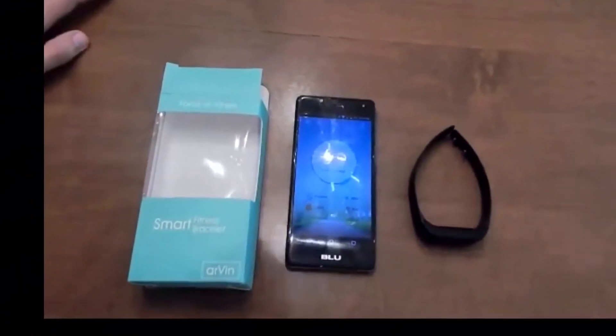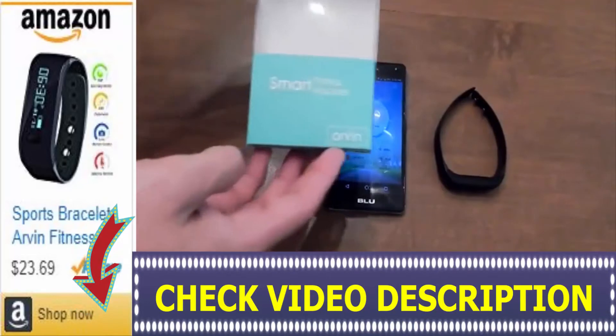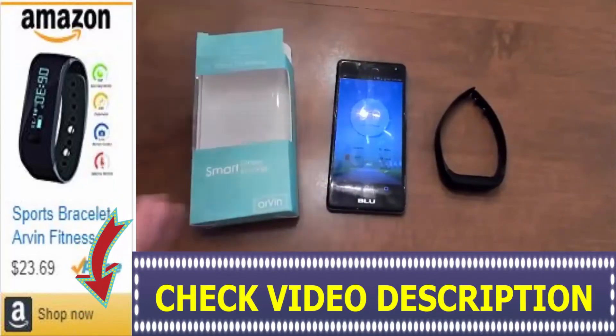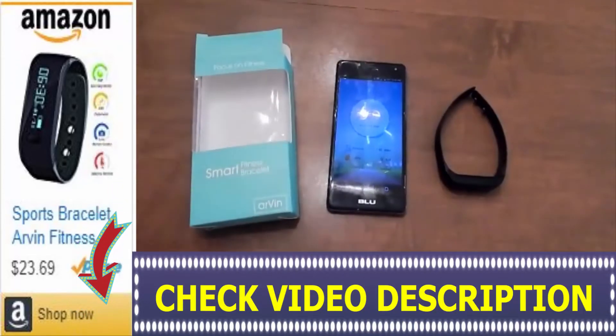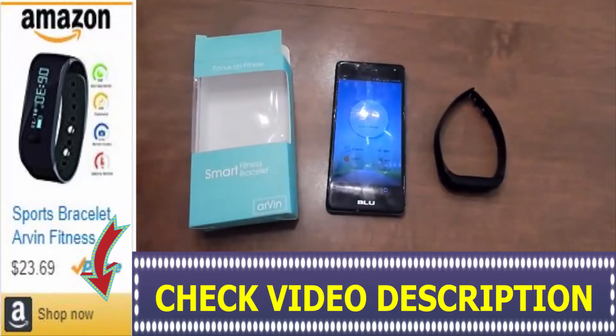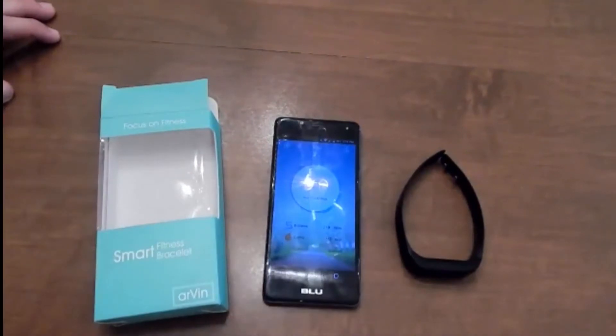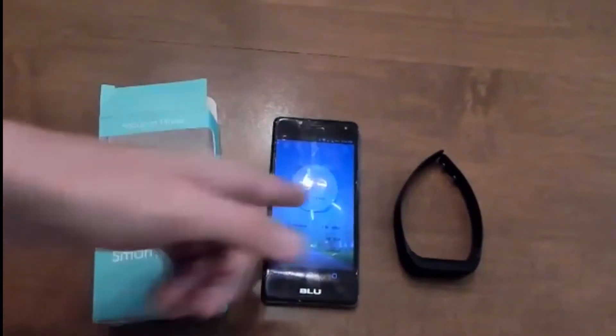Alright, so this is the second part of the review of the Airven fitness watch. Overall it does a really good job. The app is the Day Day Band app — they may rename it something else, but it does track fairly well.